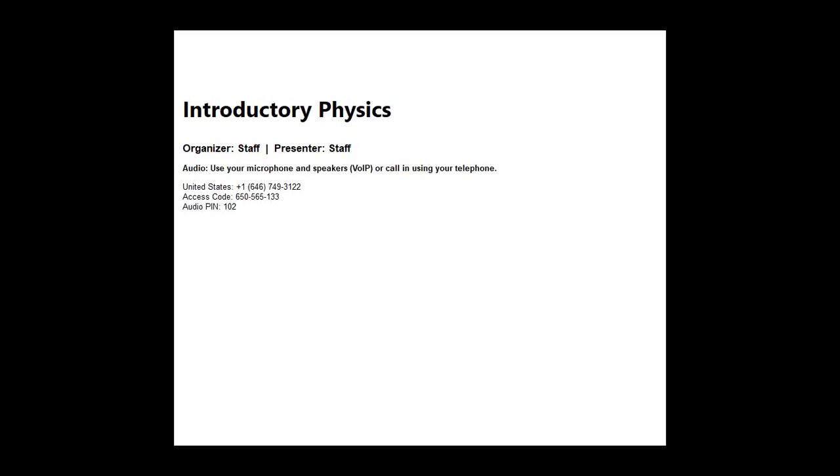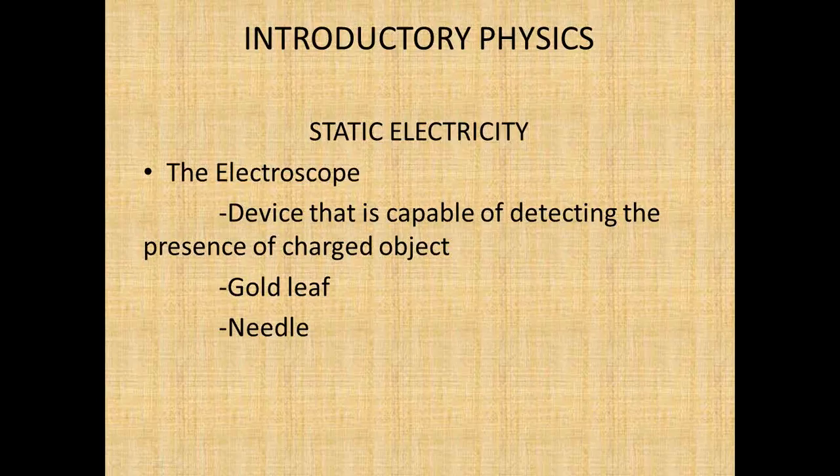We're going to go over a couple of things because we have some questions that we want to answer. So we're going to go over the electroscope, because it's very important. The electroscope is a device that can detect charge. We have two types: the gold leaf and the needle electroscope.